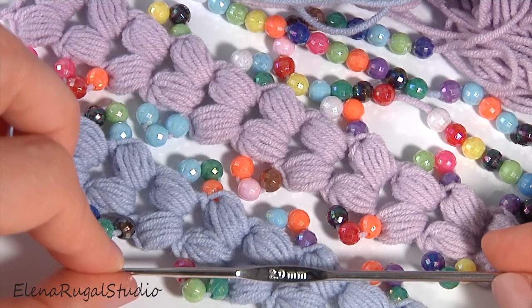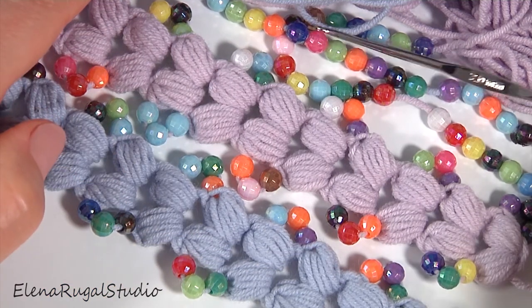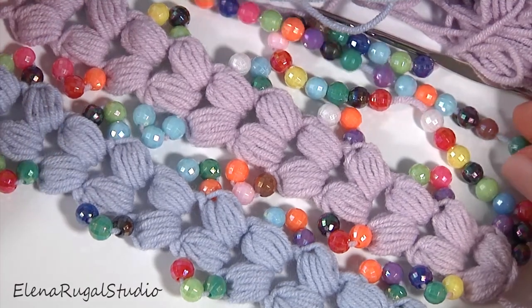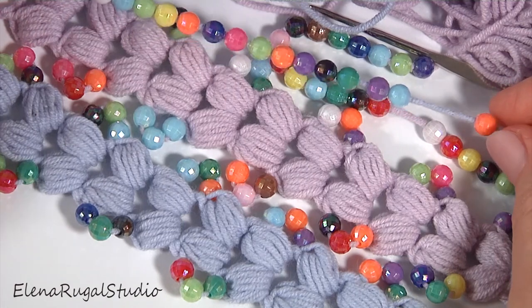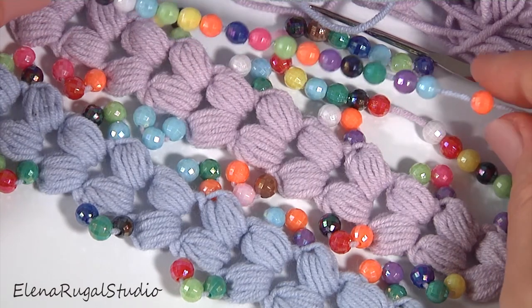For this work you need a crochet hook of two millimeters, beads, and a ball of yarn. Before starting, I thread the beads onto the working yarn. I am using a yarn that is 55% cotton and 45% acrylic.